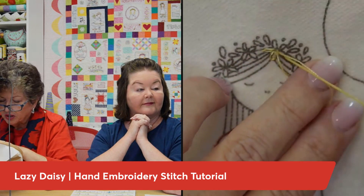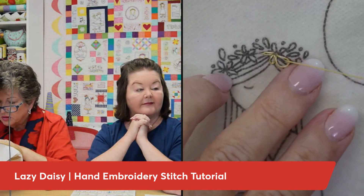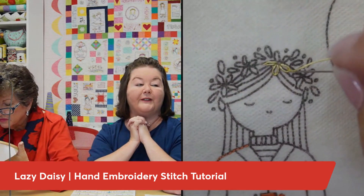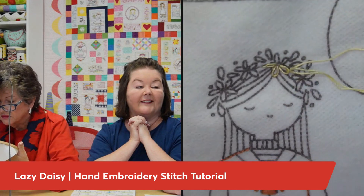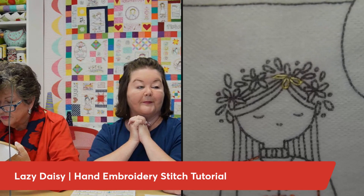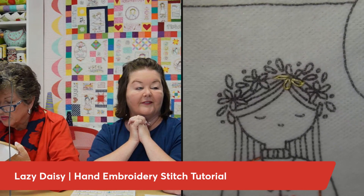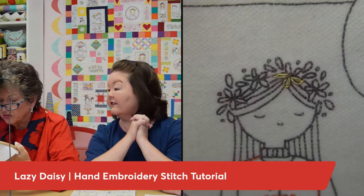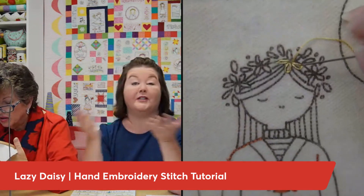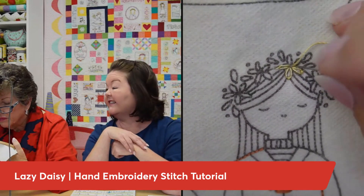You don't have to be exactly exact — it's a flower, and flowers are all unique! Look at that happy loop. Anchor that petal. This is not a tutorial specific to this design — we just happen to be using this design to showcase Lazy Daisies.